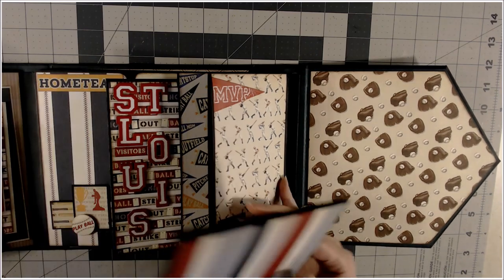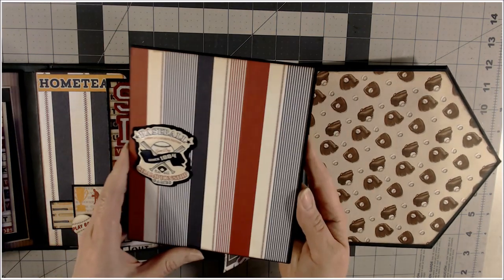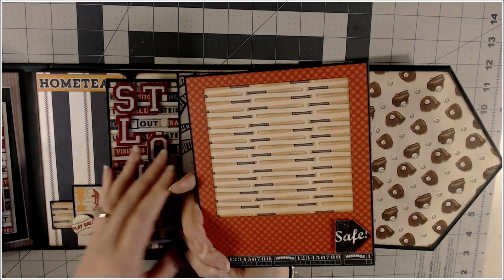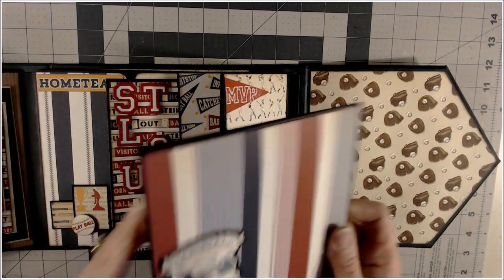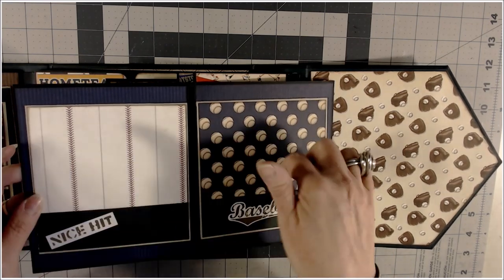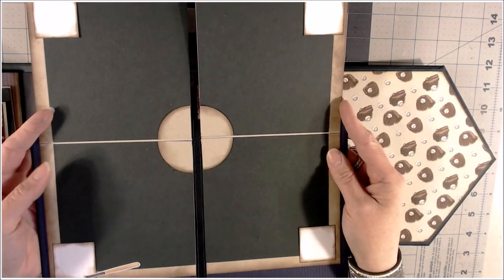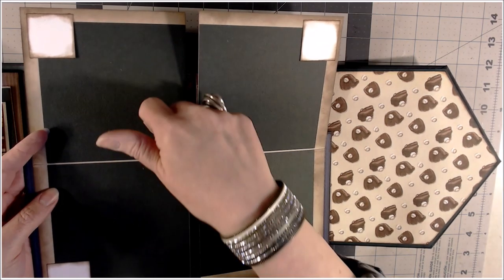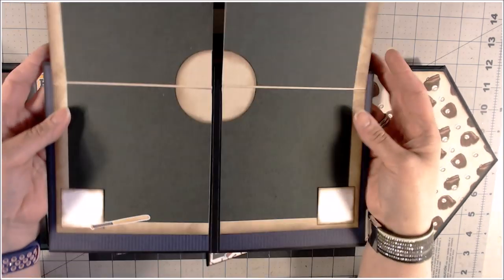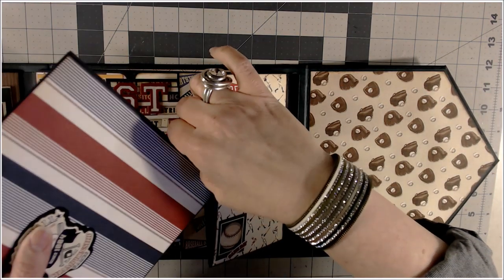The right-hand pages are half pages because there is a booklet inside. You could put a photo here if you like. When you open the booklet, there's a place you could tuck or glue a photo down. These flip open and I made it look like a diamond — a baseball diamond. I made sure to leave the bases open so that pictures can be tucked in on the side. I love how that one turned out. Then you just stick those right back into the pocket.